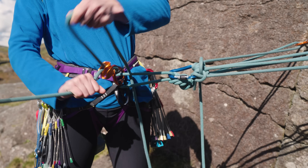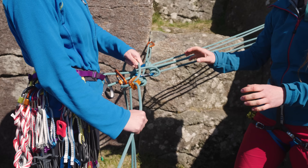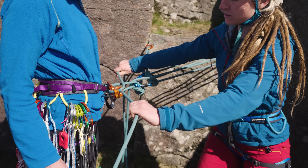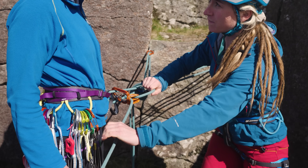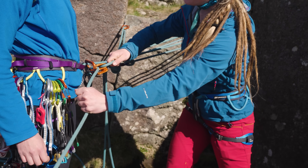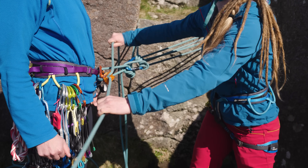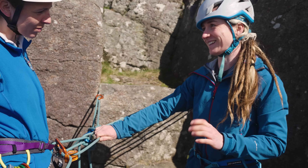With practice, this becomes a really smooth process. A tip to be a nice belayer: take in until the ropes come tight on the climber. To check if you need more slack, put a bend in the rope - if you can bend it there's slack, so take a bit more in. If it's hard to bend, it's already tight on them, so don't haul them up the crag. Just wait until it comes loose, check again, and carry on. It means they have a nice time too.